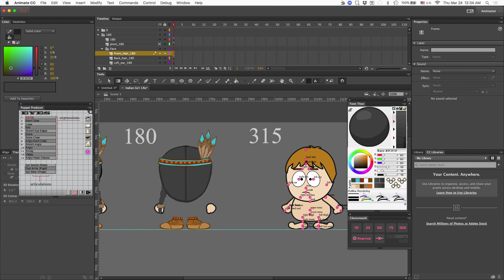For me the naming convention is not important because I'm using the Puppet Producer, but if you do not have the Puppet Producer, you need to make sure that the naming matches up with the standards that the illusion has requested. If not, those items will not show up in CrazyTalk Animator.